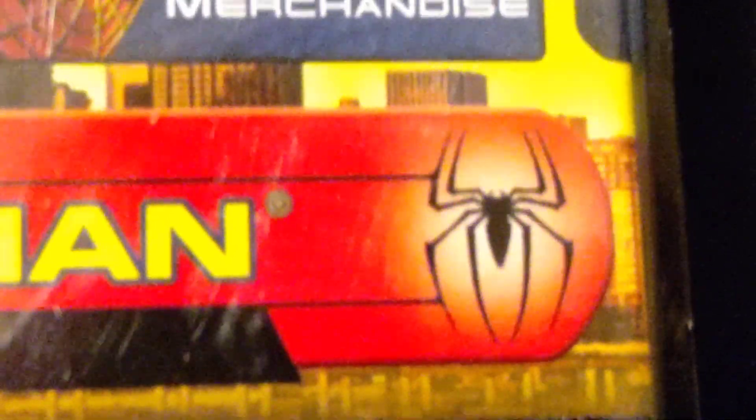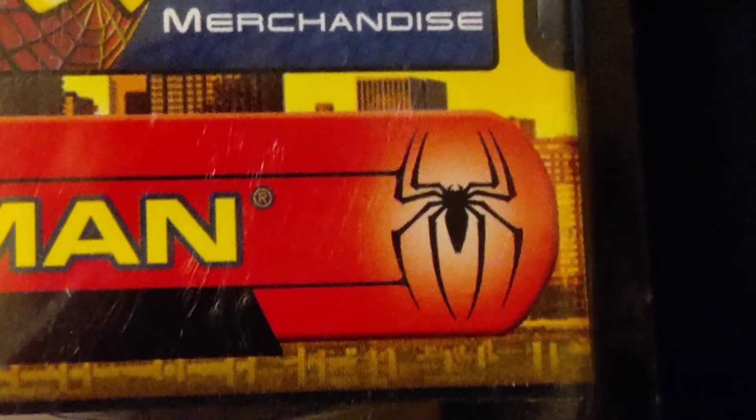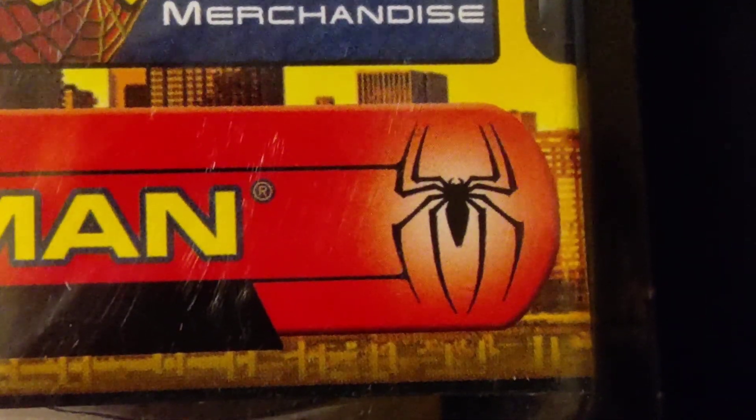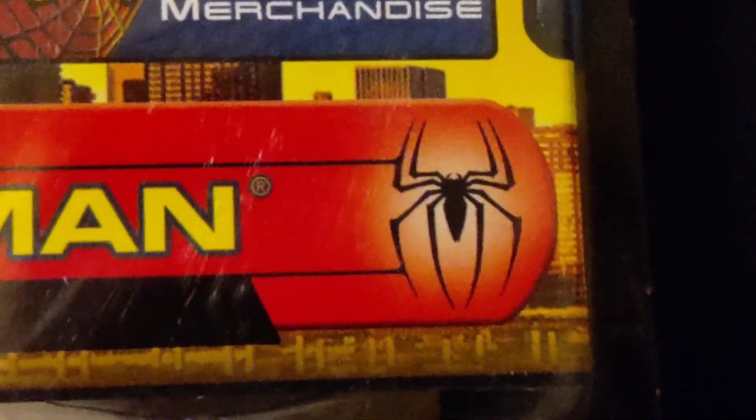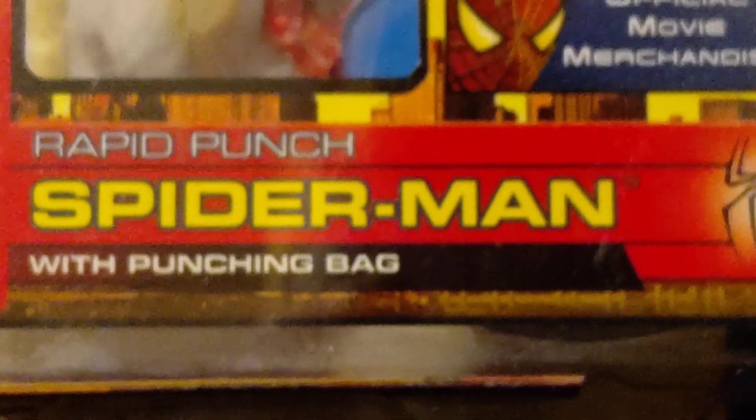Here you have the Spider Insignia. This was on every piece of Spider-Man 2 merchandise — they had that little spider symbol at the end there. Very nice attention to detail, as well as these black lines. Pretty standard stuff for the time.